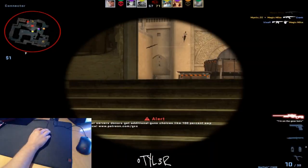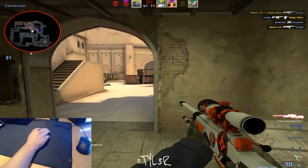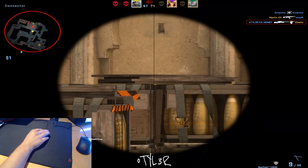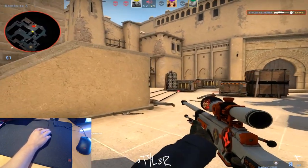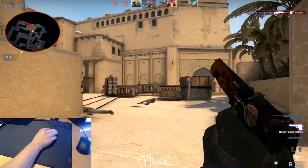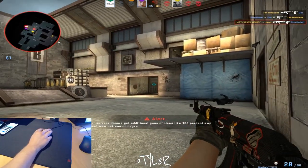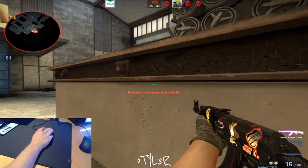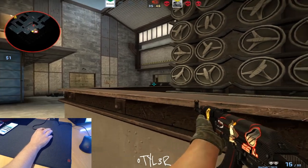The Zowie S series is the latest series of mice to be released by the esports-centric peripheral company Zowie. The S1 and S2 have recently been released in a matte black coating. In this review, we're going to be taking a look at the Zowie S1 and the slightly smaller Zowie S2. As this is my first review on the channel, a quick rundown of my previous mice is in order so that you can better understand my reasoning behind some of the opinions I have on these mice.